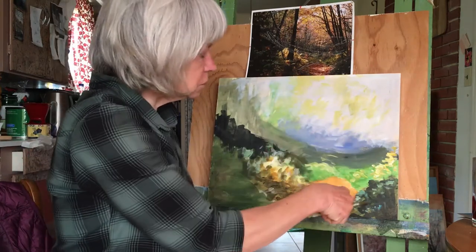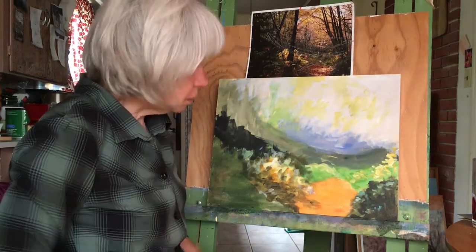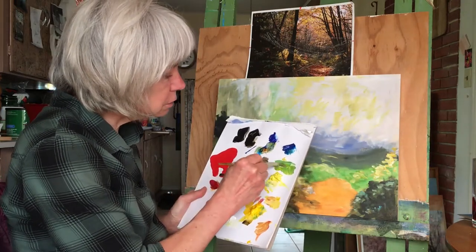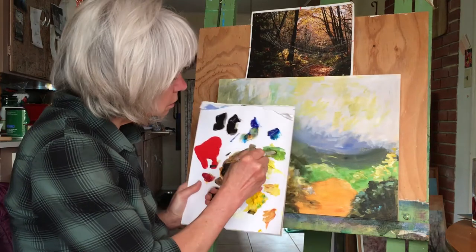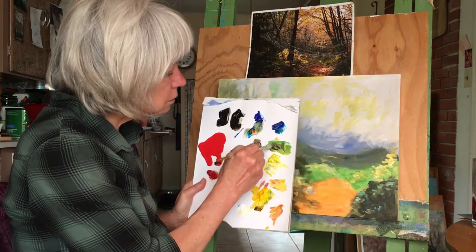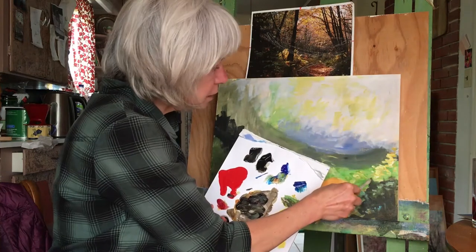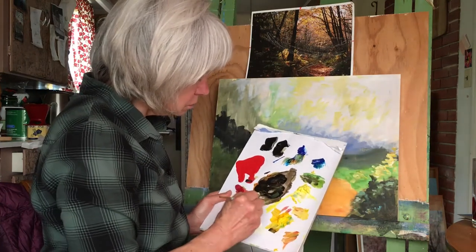Remember I said you could always paint white under if you wanted it lighter — that's an example of doing that. Do that all across the back here too: add some white and paint that color on top. For the dark it's almost this color again — even though it's yellow, it's close to black. We can start with the green we already made and add some black to it. You could add blue if you wanted to, if you felt it was more blue, or you could have more red.